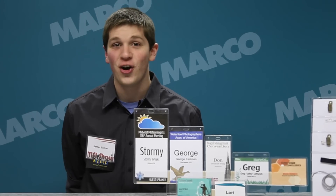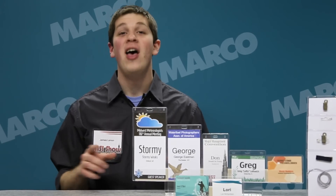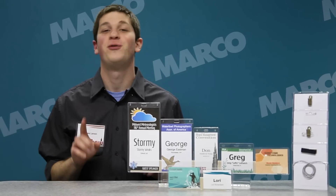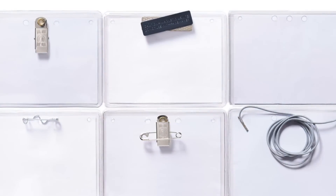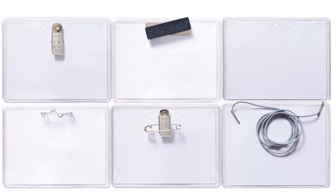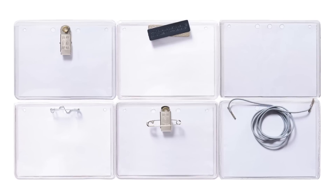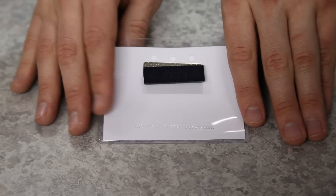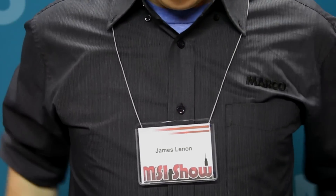Hi, I'm James with your Marko Minute, and I'm here to talk to you about our prestigious all-purpose top-loading vinyl badge holders, perfect for any occasion. These entry-level badge holders with top-quality construction include a number of different attachment options for the standard size, to please anyone who wants to either clip the badge on or hang it around their neck.